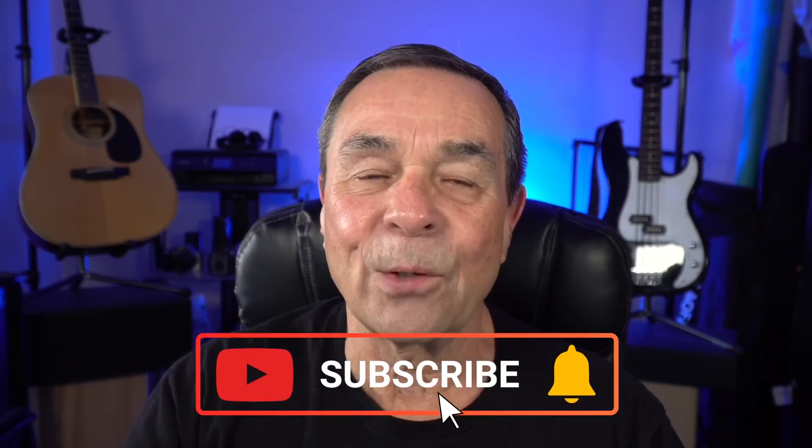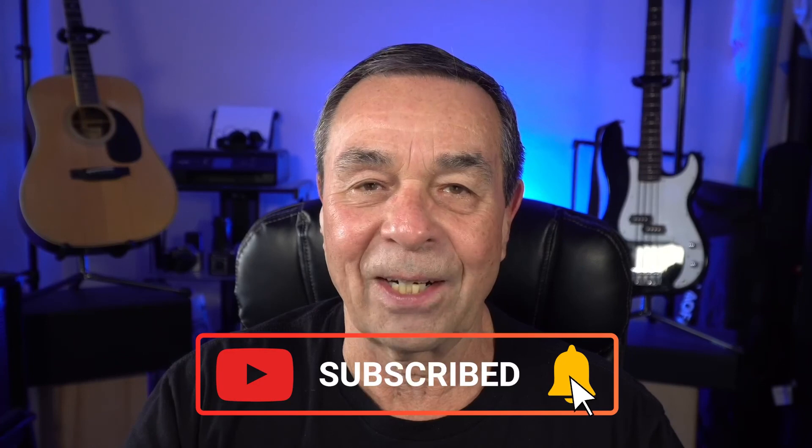If you want more tutorials like this, click or tap on one of the videos on the screen now. If you haven't already, subscribe, like, and share. And remember, it's never too late to learn. Thanks for watching.